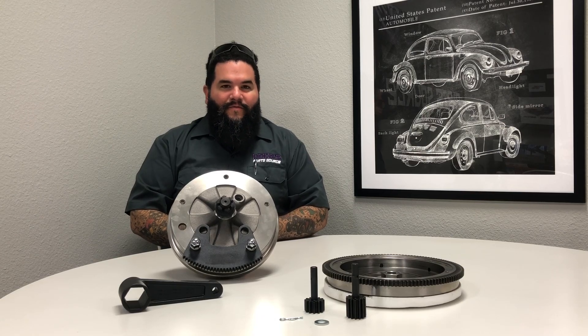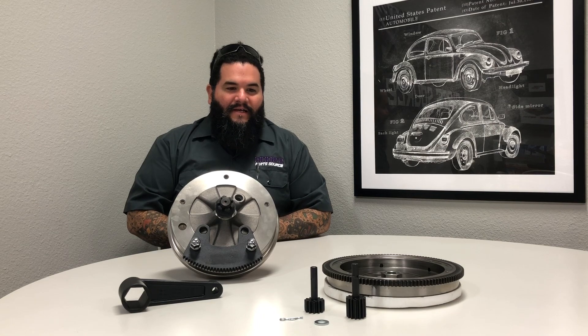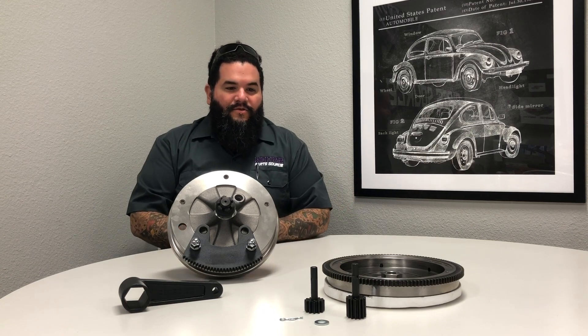Hey guys, Mike here. We want to do a little video for you guys today about the torque leverage tool. We wanted to explain to you guys how to use it on both drums, rotors, 4-lug, 5-lug and flywheels to get the proper torque measurements for your car.